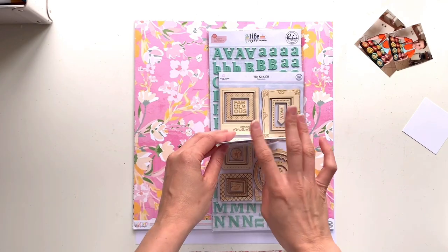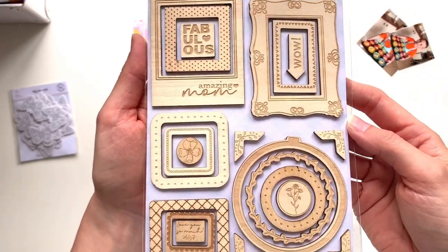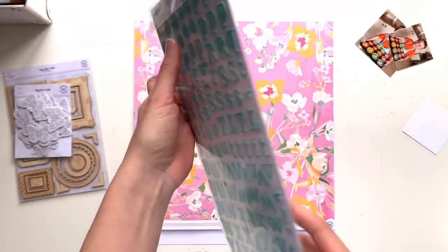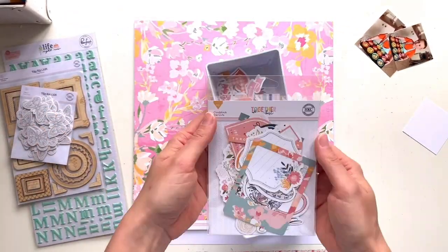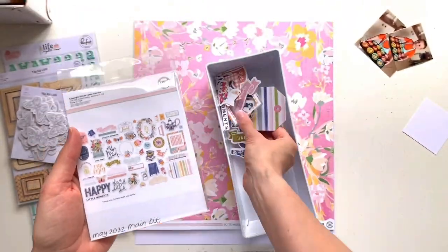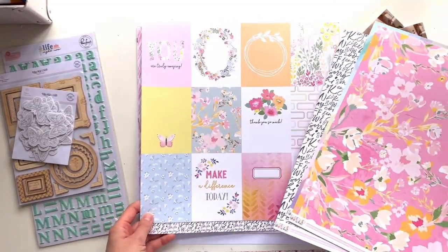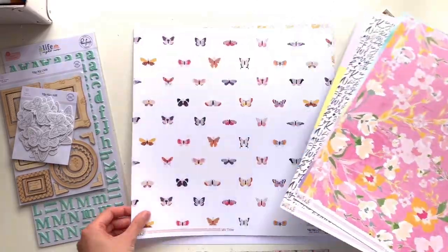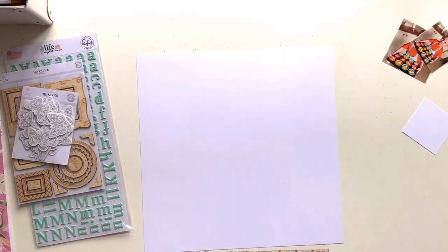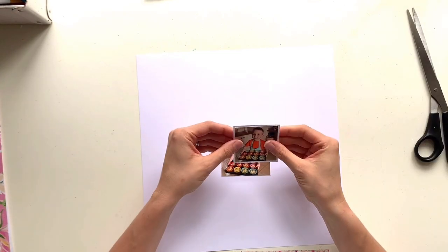Just a brief look at what we get: you get some fabric die cuts — there are 28 of them and they're butterfly shaped. You get some wood veneer frames, some lovely mint green alphas by Pinkfresh from the Life Right Now collection, and then an exclusive pack of cardstock die cuts — the Together is Best collection, exclusive to Hip Kit. You also get lots of patterned papers this month with some really pretty florals and colours. Apart from the alphas, everything else in the main kit is Hip Kit exclusive.